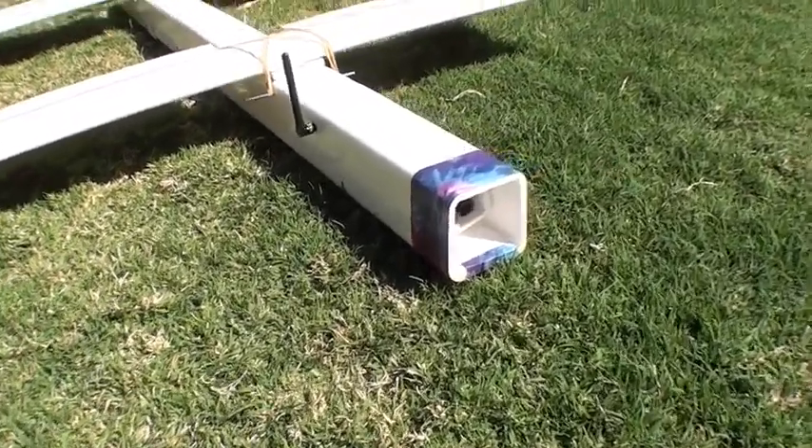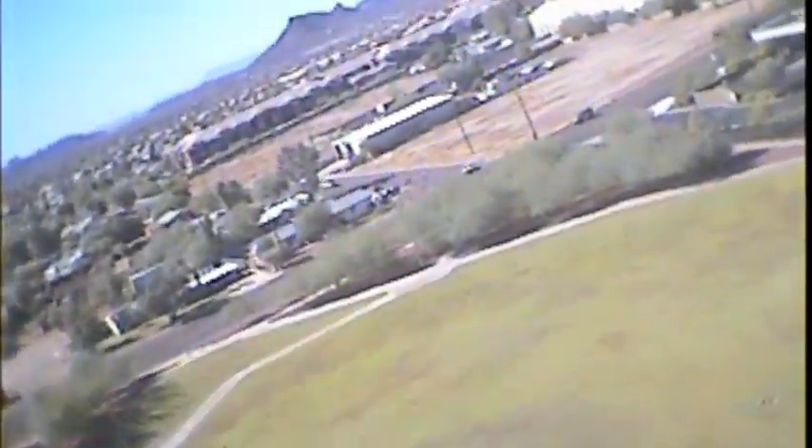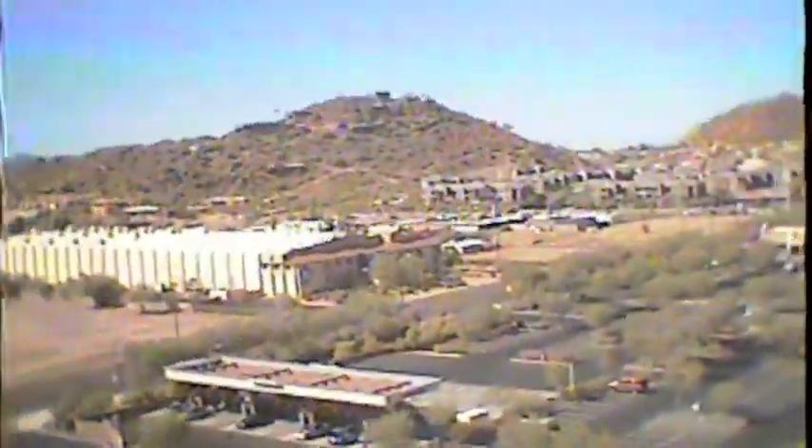This is the HobbyKing 5.8GHz 200mW setup and a Sony 1/3rd inch CCD board camera. I'm flying at about 200-300 foot altitude, a 1,000 foot range, and a very crowded urban environment with lots of flat surfaces and metal, Wi-Fi, and cell phones. You can see there's a lot of multipathing and interference with the stock antenna.